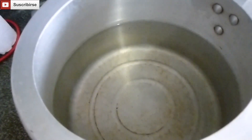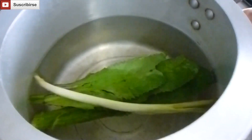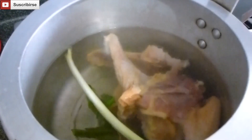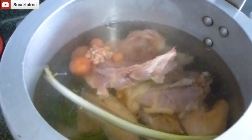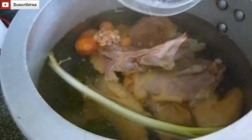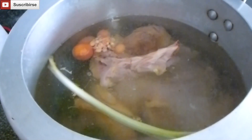Here we have boiling water and we're going to add a couple of calentro leaves, a stem of green onion, and the chicken. We're going to add a teaspoon of salt and put it in the pressure cooker for half an hour.